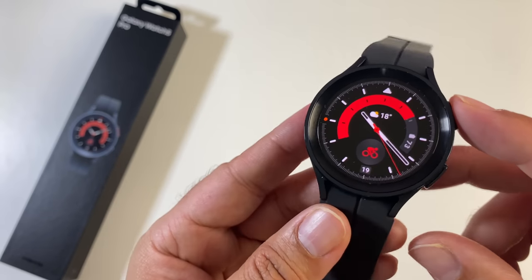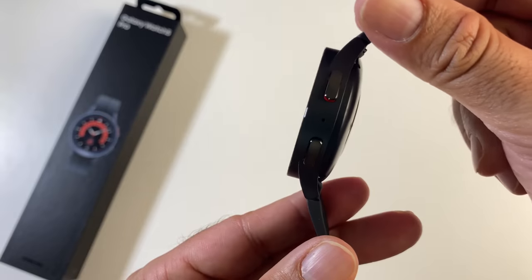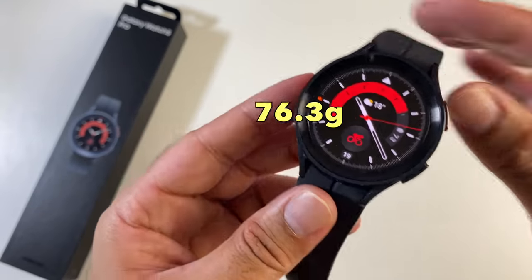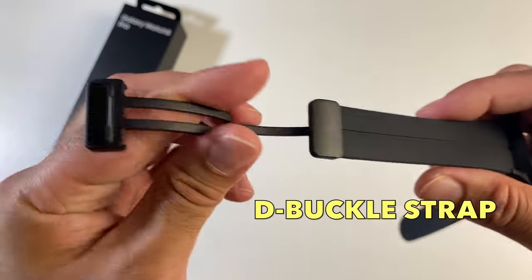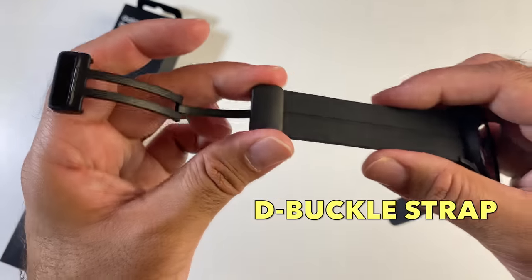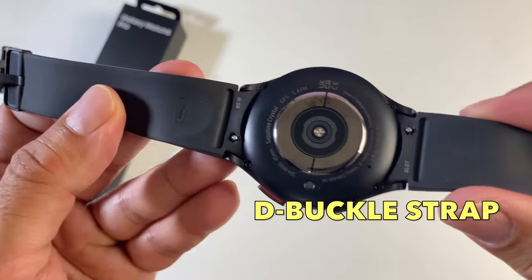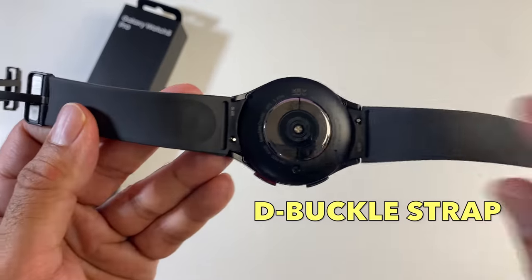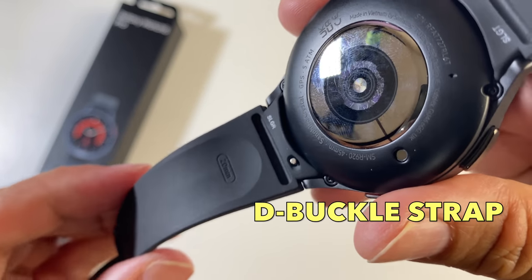The Watch 5 Pro dimensions are 45.4mm in diameter with a thickness of 10.5mm and it weighs around 76.3g. You have silicone straps finished in black, with the buckle and magnetic clasp made from metal. On the inside there's a quick release, so you can replace them with your own 20mm band.